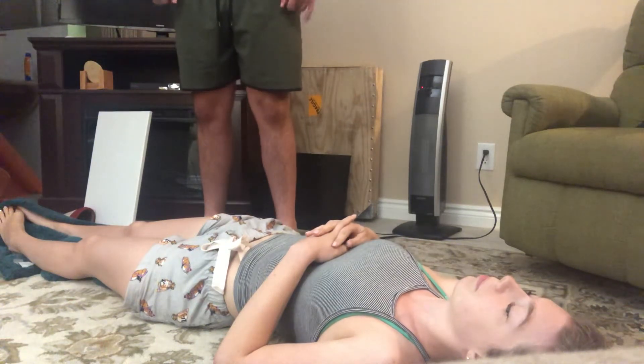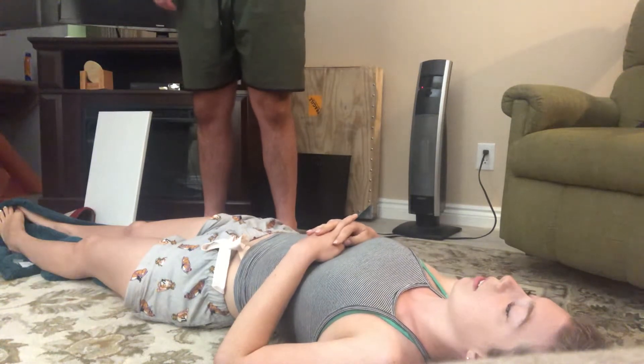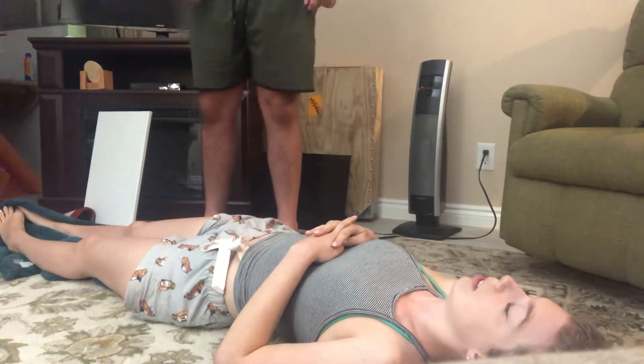Hi, my name is Clay Rowland. I'm a PTA student at Carrington College, and I'm going to be testing your proprioception. Is that okay? Yes. Awesome.